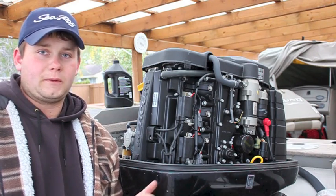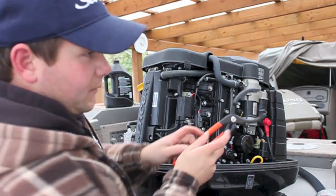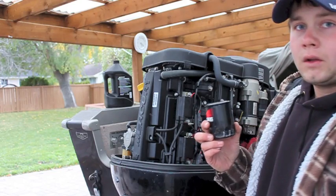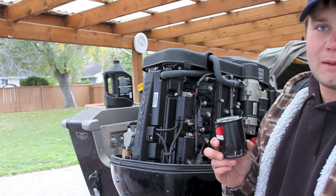The first thing I'm going to do is change the oil filter. Using the channel locks, line them up on the side of the filter like so, get a good grip, and turn the filter off. There's going to be a bit of oil left in your filter, so make sure you drain it into the drainage pan before you throw it away.